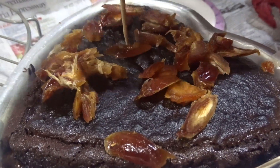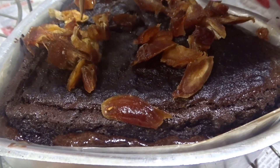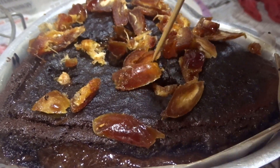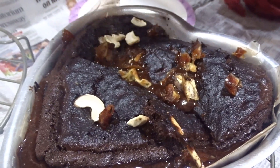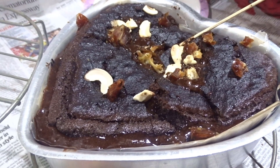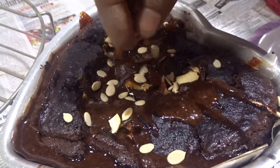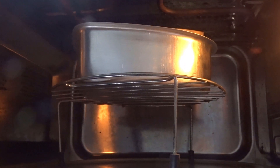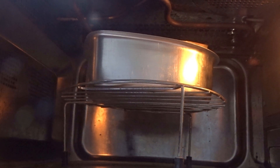After 15 minutes, we are garnishing with dates, pushing each piece of dates into the cake. Now we are inserting cashew nuts on top and garnishing with pepitas seeds. For the second time, we will microwave it for another 15 minutes in a long stand, which will caramelize the upper portion of the cake.